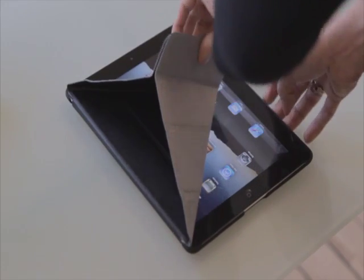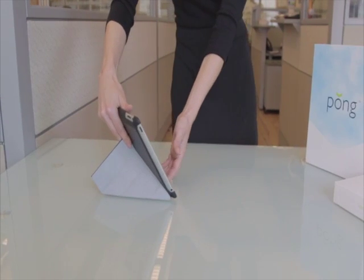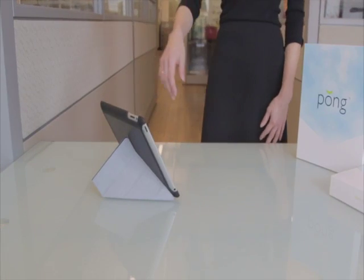The Pong iPad 2 case folds back to a multi-angle stand in both portrait and landscape positions for easy typing, reading, or watching video and TV shows.